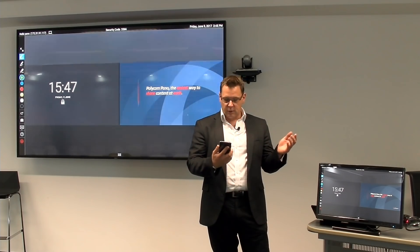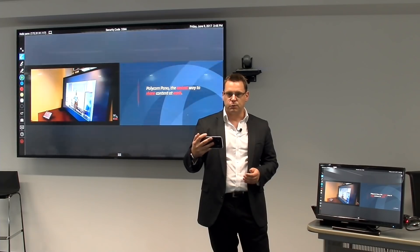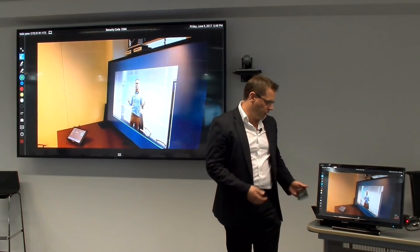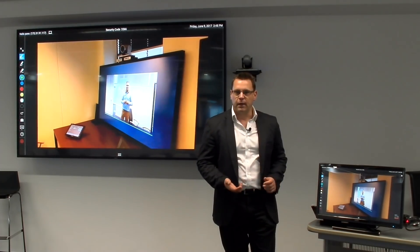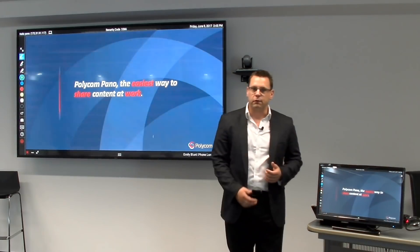And maybe during the meeting you want to play a video — I can bring this up. Let's play a video back whilst we're working. And again, using the touch-screen, I can orchestrate and control what I'm displaying in the meeting room so we can watch the video and then go back to running through our slides.